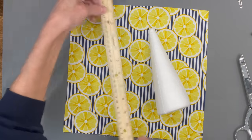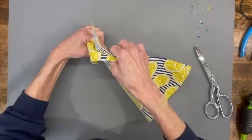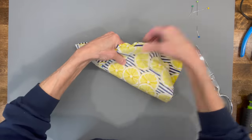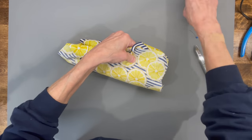The first thing I did is cut a piece of fabric that was 11 and a half by 11 and a half inches, and then I'm going to lay my cone right down the center because I want my stripes right down the front. You're going to start pinning at the very top of the cone as close to the cone as you can get, all the way down. Make sure you start at the top so it doesn't move on you.